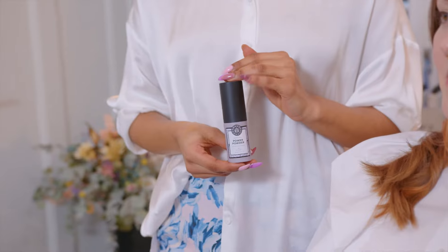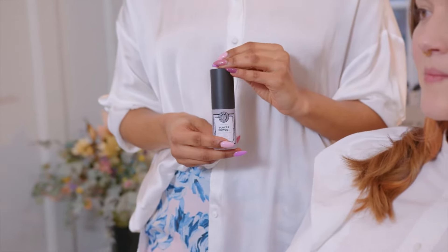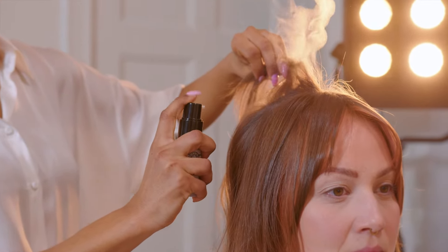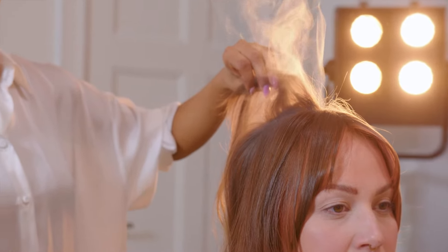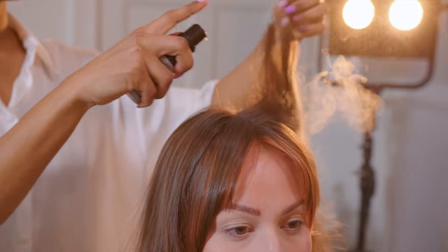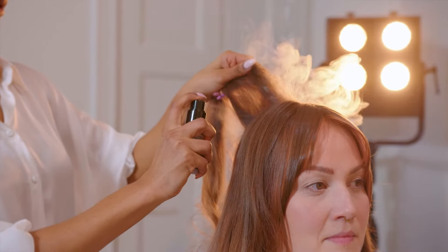Now we're ready for some volume and texture. I'm using Power Powder from Maria Nila. This is a dry spray that will help you get a lot of volume. The active ingredient in Power Powder is called silica sililate and will help you to reactivate your volume throughout the day. I'm applying the powder around her crown area.